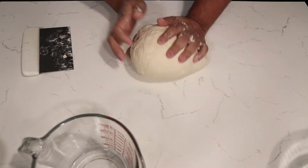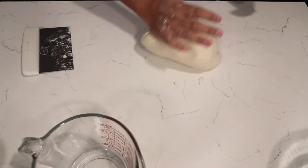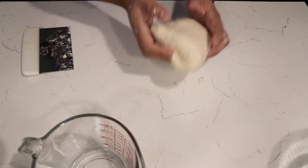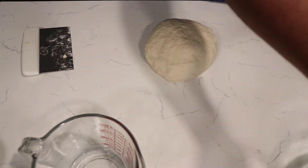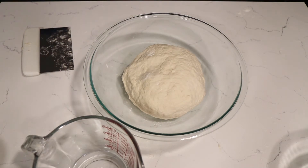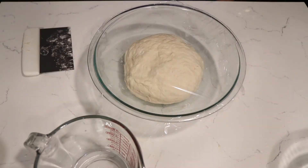You want to work the dough until it's no longer sticky — it should be very smooth. Once you have it at that point, you want to proof it. The proofing time should be around 30 to 45 minutes. You want to have it somewhere warm or else it'll take a lot longer to rise. Add oil to the bowl before placing the dough so it won't stick, add a little bit of oil on top and then cover it. You want it to double its size.